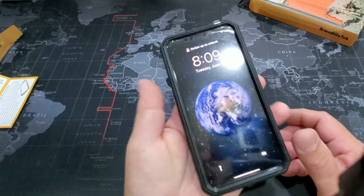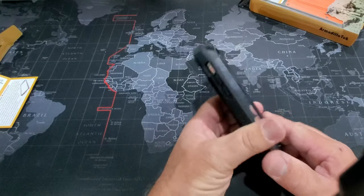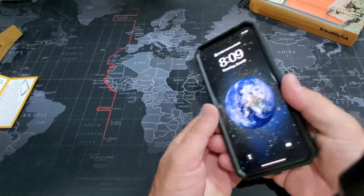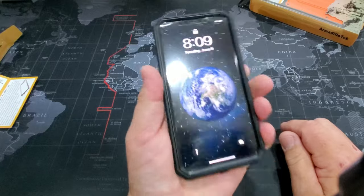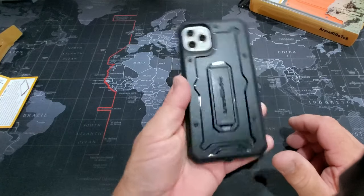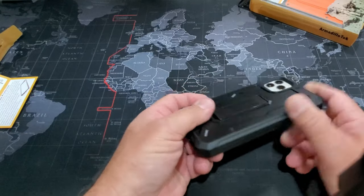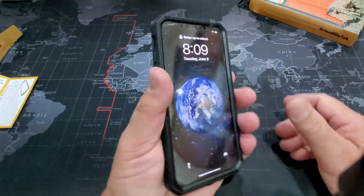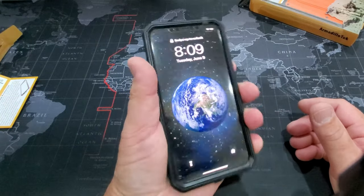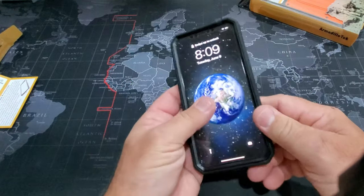That feels really good. So if you are the kind of person who carries your phone in a pocket, a pouch, a backpack, or anywhere but on a holster, this is a super option for a case. Armadillo Tech has a nice feel to the back, with kind of rounded corners so it doesn't dig into your hands. And the iPhone 11 Pro Max is a big phone, so this doesn't add a whole lot of bulk to it. It feels pretty good.